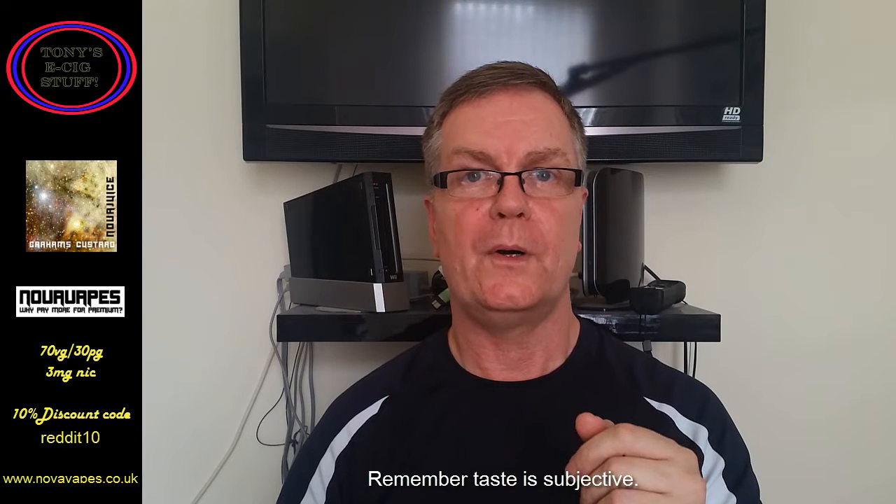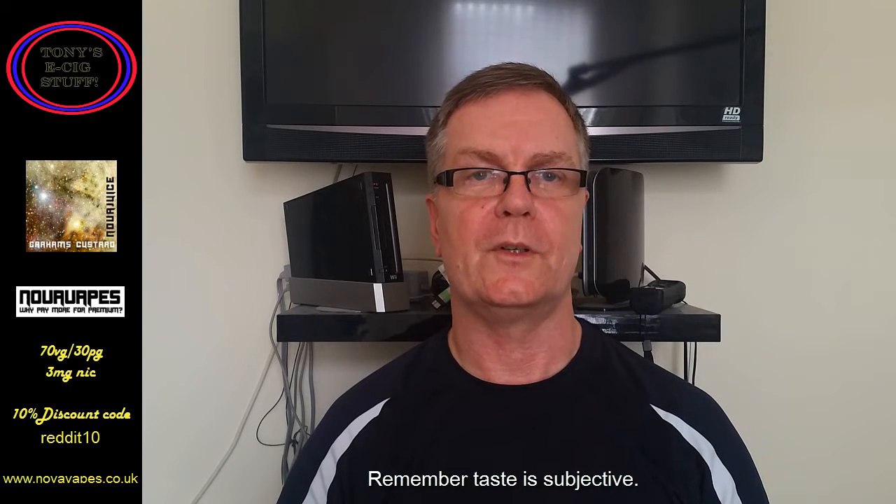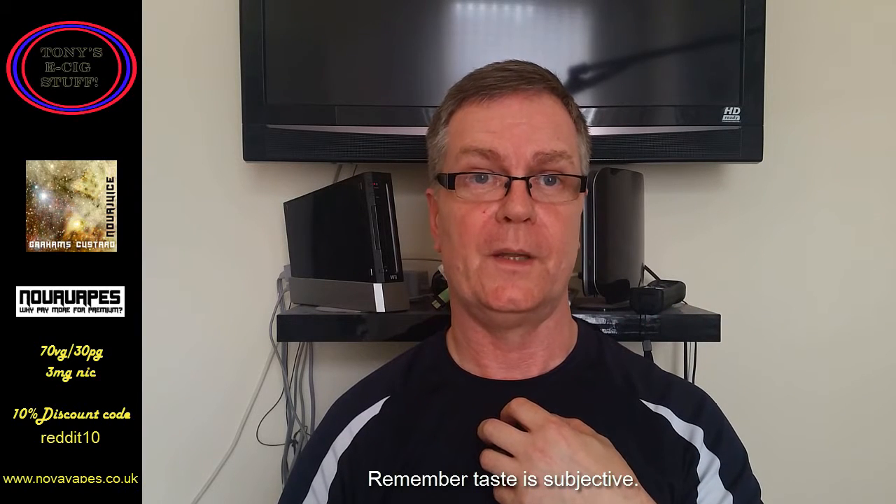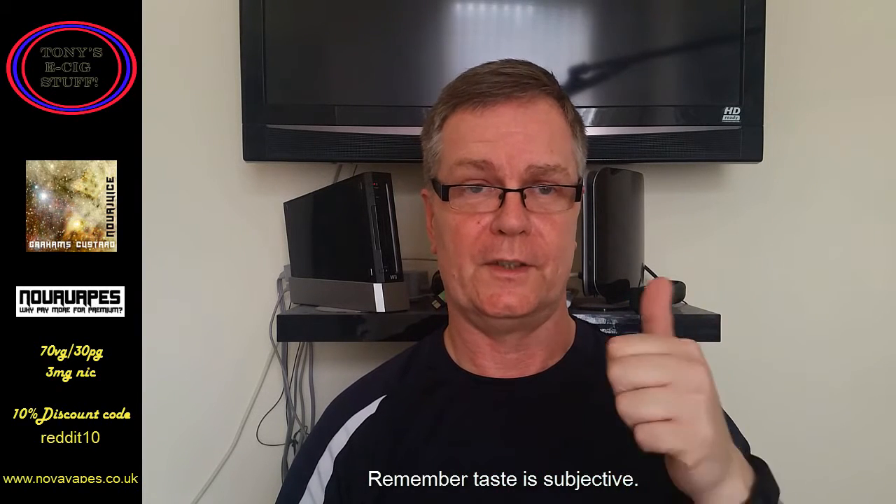I'm gushing, sorry — but Jamie, thanks very much. I've enjoyed all the juices and it means a lot to me that you decided to send them to me for review. Thanks very much mate, I've enjoyed them all — it's been a total pleasure.